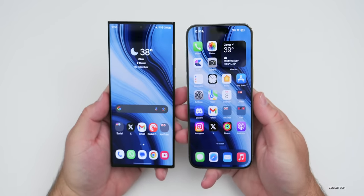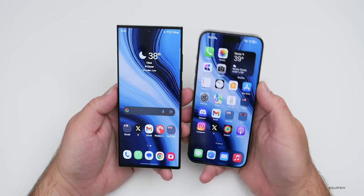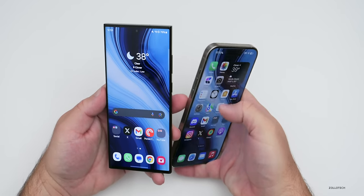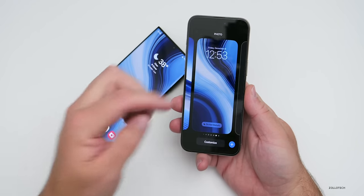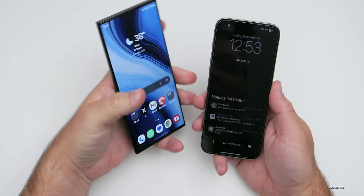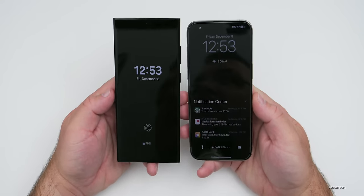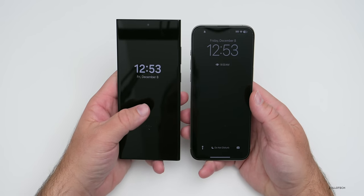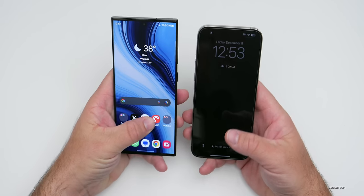On the iPhone 15 Pro Max we have iOS 17. The overall home screen looks pretty similar to what we've had before, with some widgets and customizable lock screen. Both of them have always-on displays — if I lock these you'll see both have a dark screen, though I'd argue the always-on display on the Samsung device is a little nicer. You can also show the wallpaper on the 15 Pro Max.